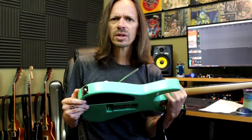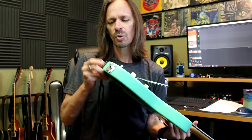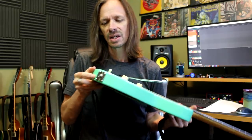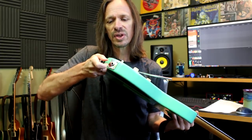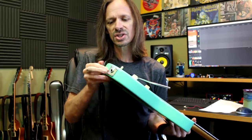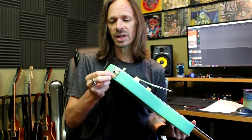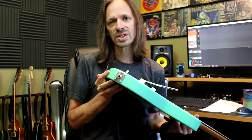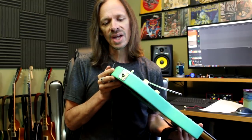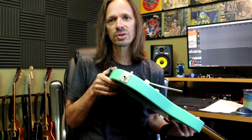Why would you want to use one over the other? It usually depends on the radius or the thickness of the body. In most cases I opt for a square jack plate. But if you have a very thin body or a very large radius on the edge, you may run into trouble trying to use a square jack plate. A football jack plate only has two screws right in the middle. Go on the Warmoth site and there are pictures.